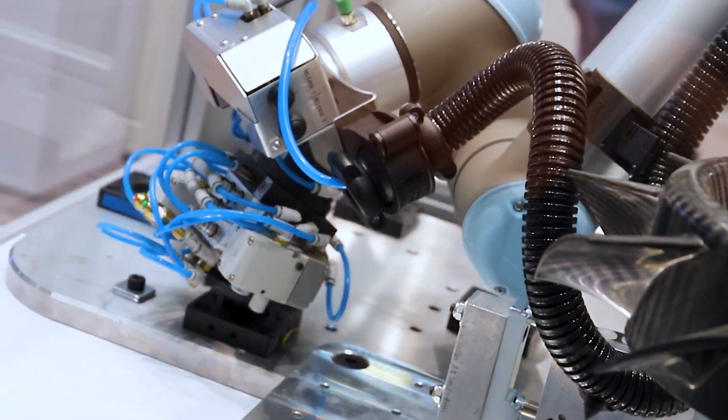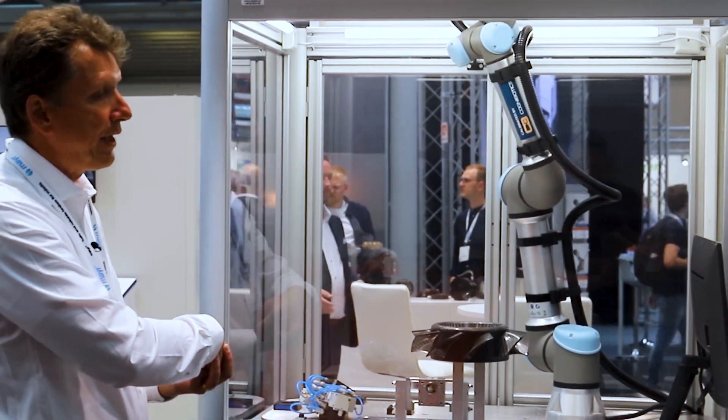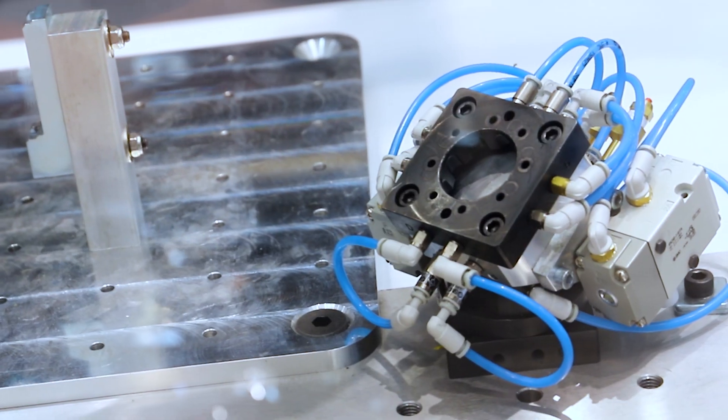We go down and attach the robot with the RSP toolchangers — very accurate. We have an accurate steel plate and the robot is also very accurately mounted on the steel plate.